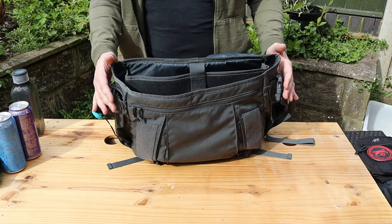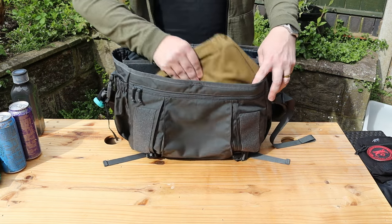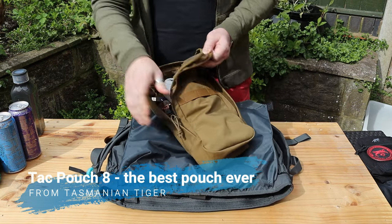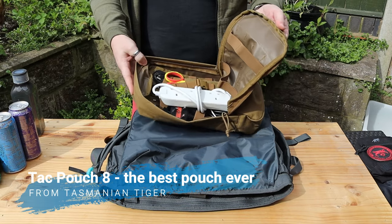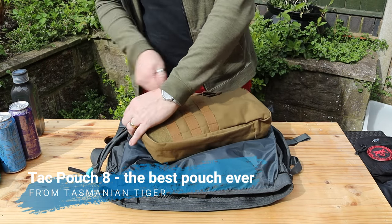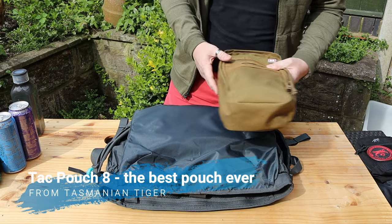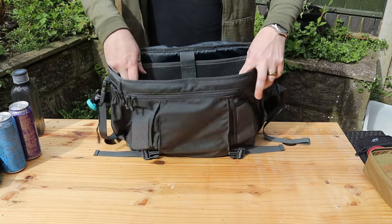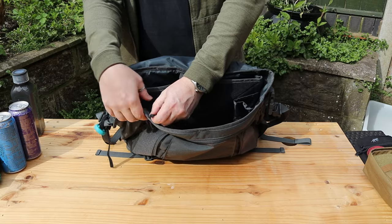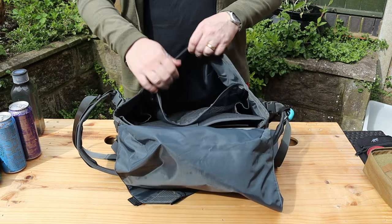The two outside pockets do have compression on them so when nothing's in them they close up flush against the bag. There's a large section where I keep all of my electronics gear — anything I need on site — in a large Tasmanian Tiger pouch which fits in perfectly, and there's still plenty of room at the front.